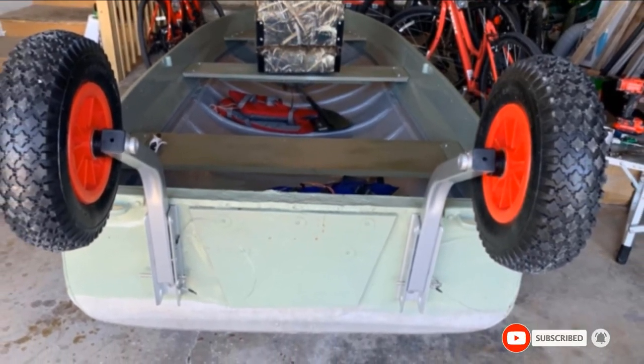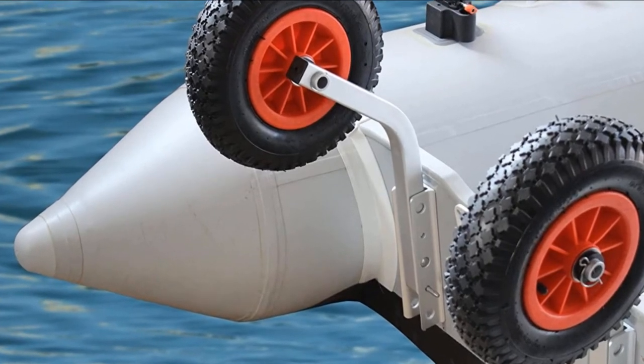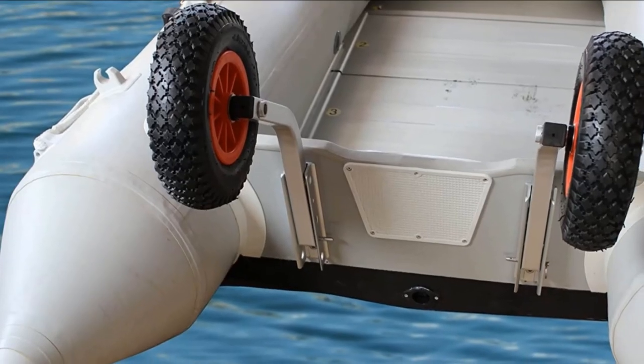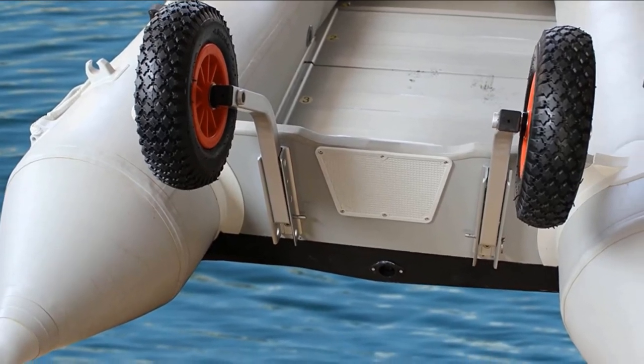You can attach this boat launching set to any transom, even a wooden one. The set is sturdy and durable, and its locking feature is helpful, keeping the wheels out of the way when you don't need them.